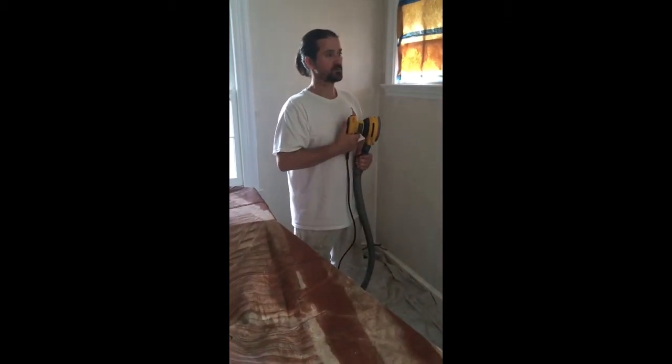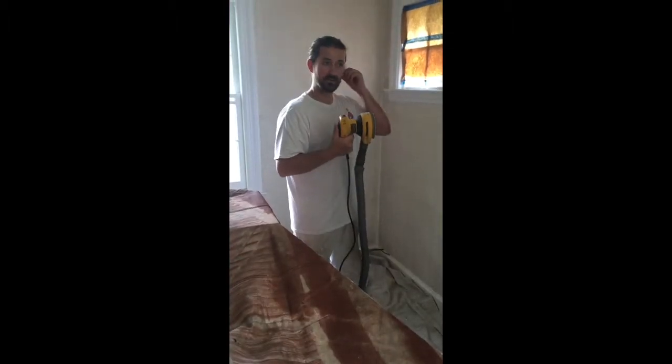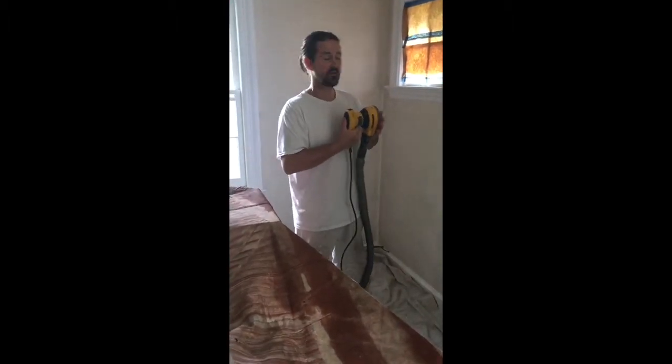A lot of my customers have described my work as stunning, and I think that's why — it's because I use the HEPA back sander.